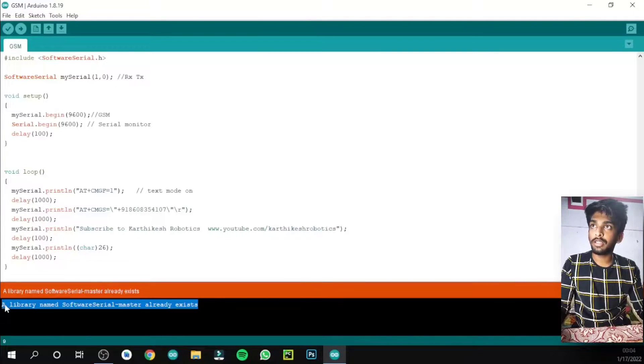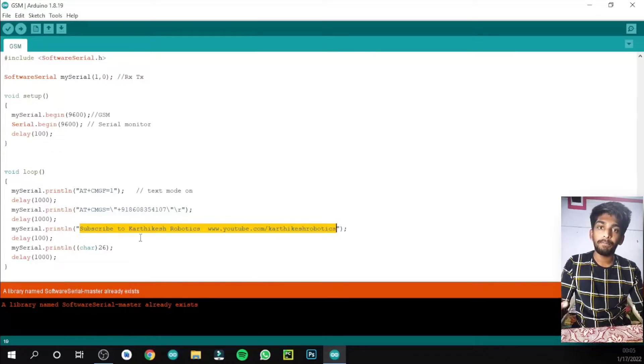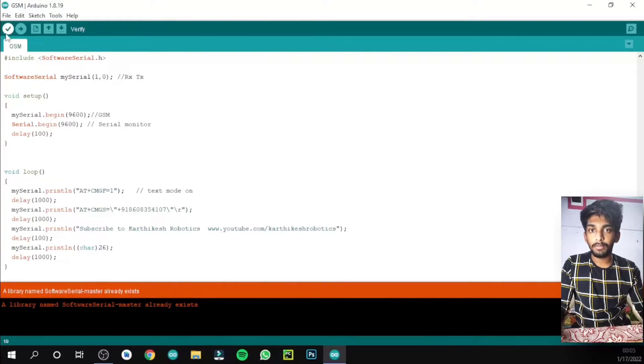This library is needed because we are using a GSM module, and it requires a specific library — you can see it included via the include statements in the code. The second step before uploading is to change the phone number in the code to your own number. You can also change the message content according to your needs. Once both changes are made, compile and upload the program to the Arduino board.